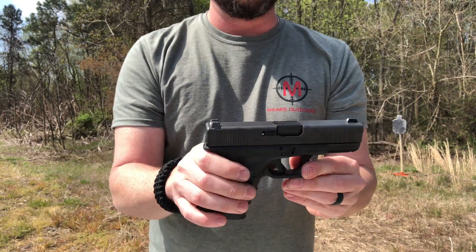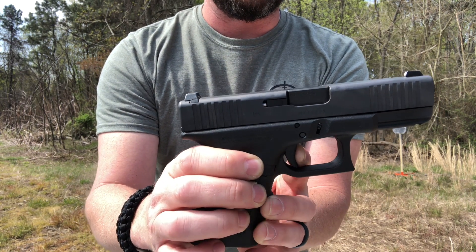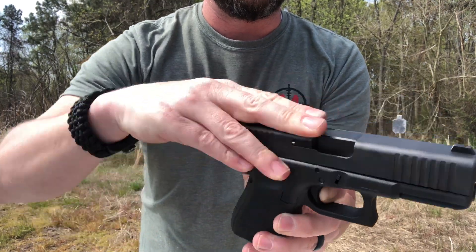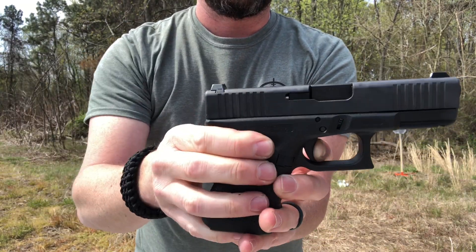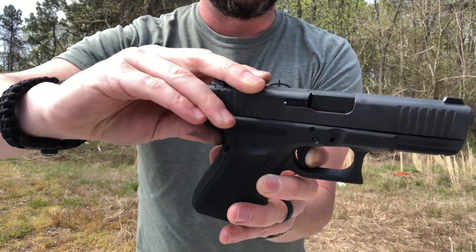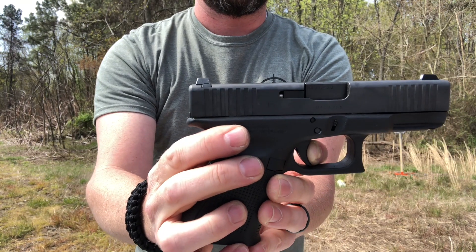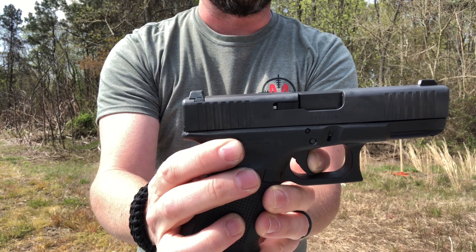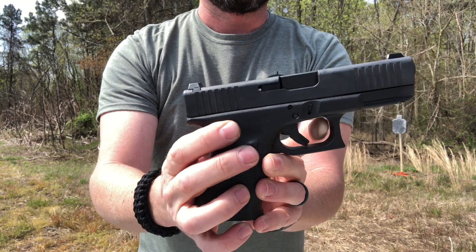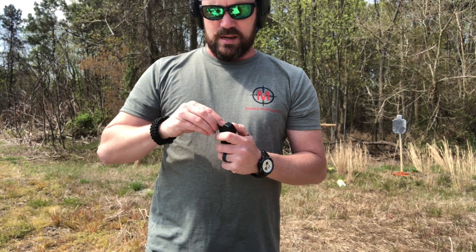The trigger — that is just as smooth as it can be. The reset is audible. I love it. You can hear it every single time. Let's put some more down range. I've got a couple more magazines loaded up here, so we'll go ahead and get this one fired up and put another one down range.